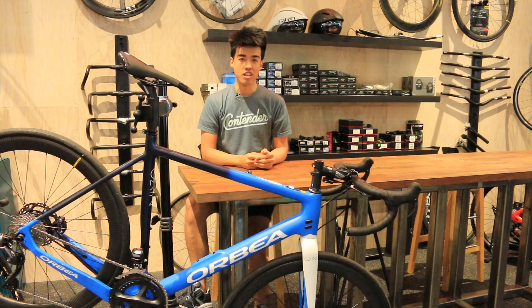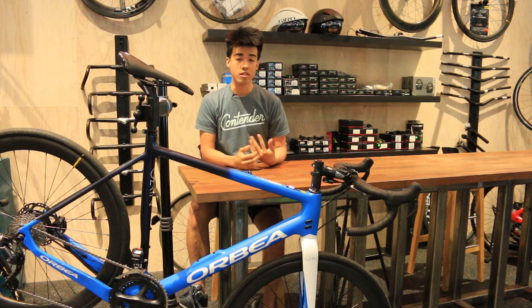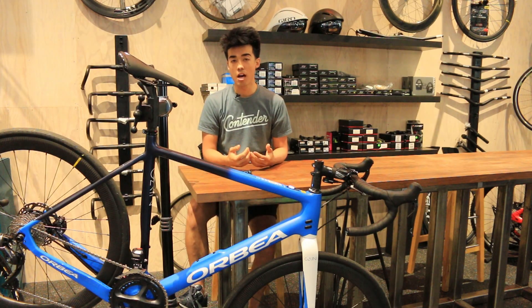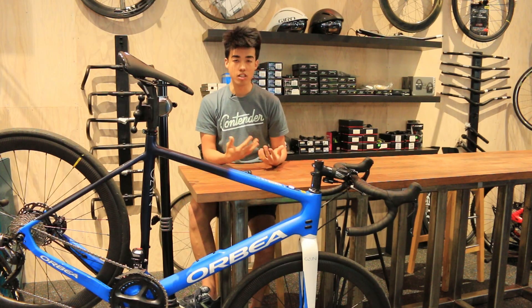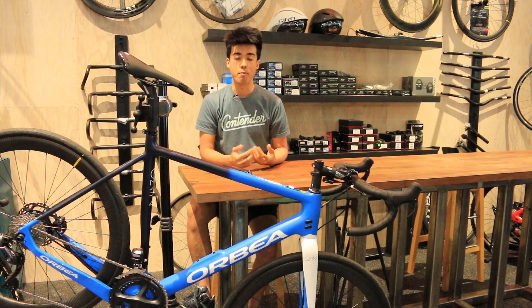Hi everyone, this is Alvin over at Contender Bicycles here in Salt Lake City, Park City, Utah. I'm here to give you a rundown on the eBike Motion Companion app that works with eBike Motion equipped bikes like this Orbea Gain right here. More specifically, I'm going to talk today about GPS tracking and the navigation system built into the app.